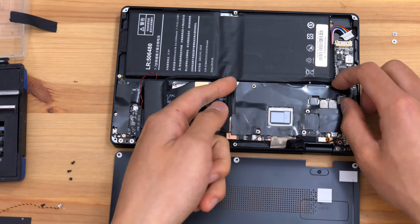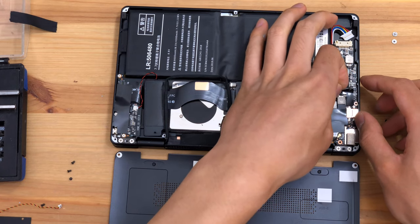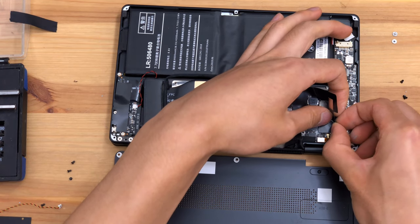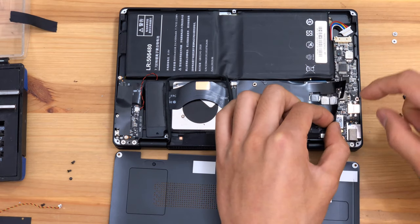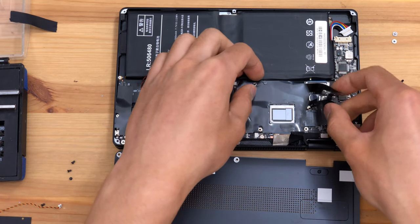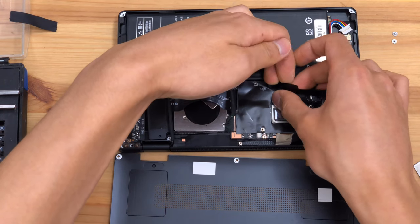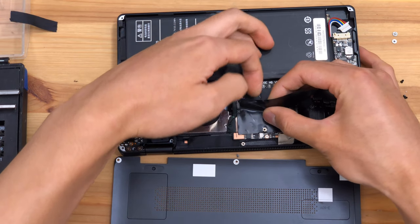There is a plastic shield covering the board, and I suppose that is what we will tackle next. Be careful, because this plastic shield exists to protect the board from shorting on the copper heatsink assembly. We will need to reuse this sticker, or replace it with Kapton tape, or any other suitable insulating polyamide tape.